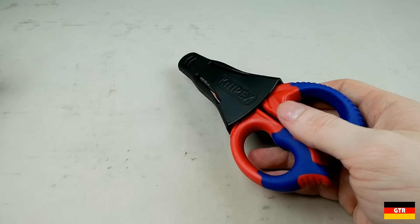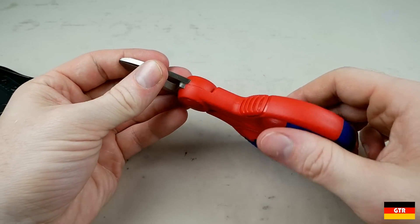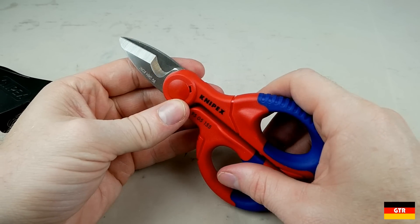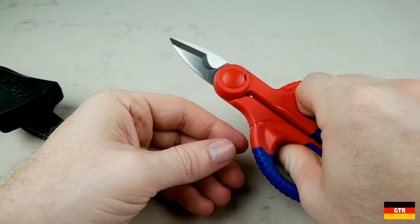So let's go ahead and unbox this thing. What makes electrician shears different from your normal shears is a couple of small features. First being the thickness of the blade, which gives it more rigidity to cut thicker material than you would see on normal shears with a thinner blade profile. Next, the addition of a cable cutter for cutting and stripping multi-conductor cable.